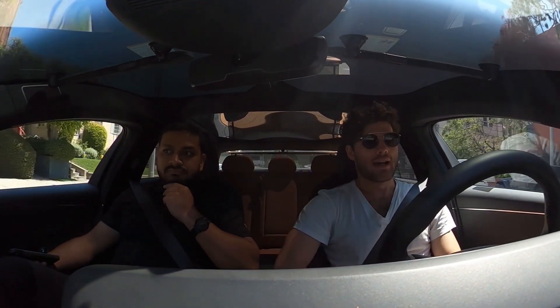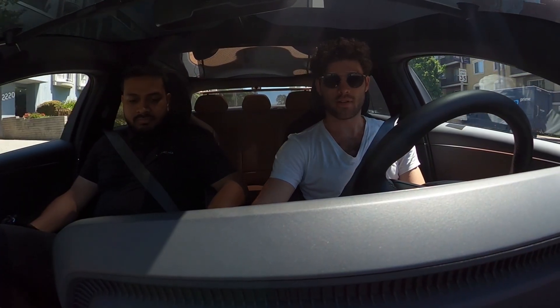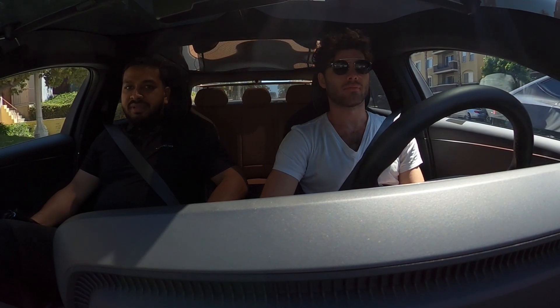There's kind of a weird feeling in the brake pedal — there's like nothing in the first inch. This is such a terrible spot for a test drive, but it is what it is. All right, let's try the high regen — they call it one-pedal driving.